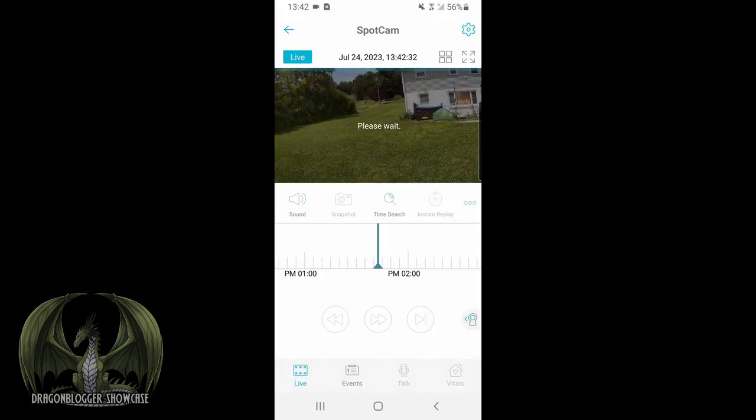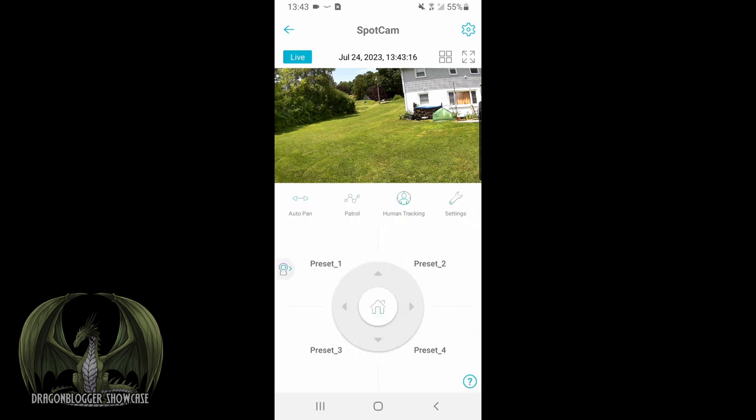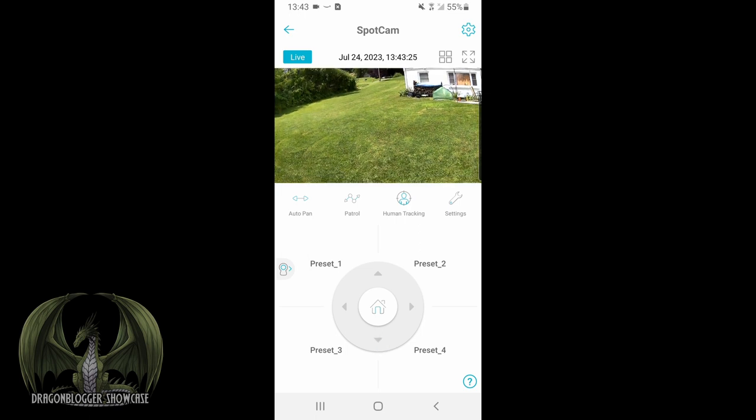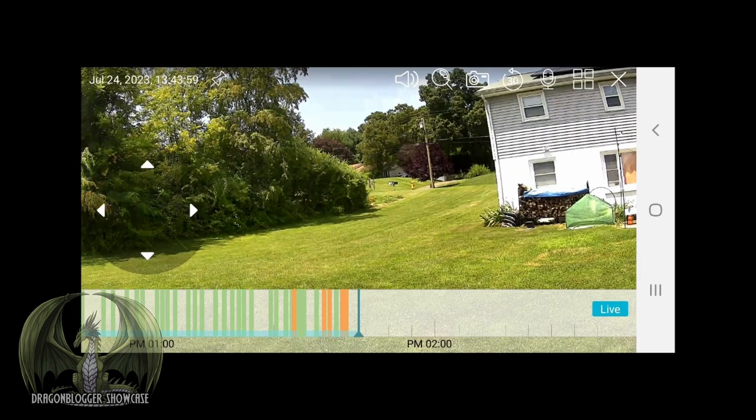From the live view, you can pull up all recorded events, change sound settings, take a snapshot, do a time search for a specific time lapse, use instant replay, and go into more settings to share the camera with family, friends, or co-workers. There's a visual search and a 'My File' section to save recorded clips, plus the ability to make a film from scratch. You can control the camera with the toggle switch to pan up and down, set preset hotspots to focus on specific areas, recenter with the home button, and access human tracking settings with adjustable sensitivity. There's a patrol option to scan the whole area, an auto pan option to sweep back and forth, a full screen option, and a multi-camera review layout.